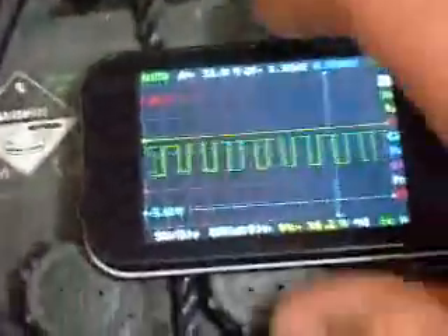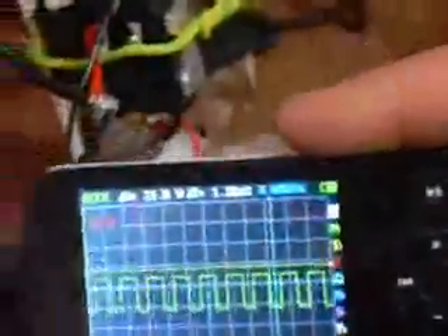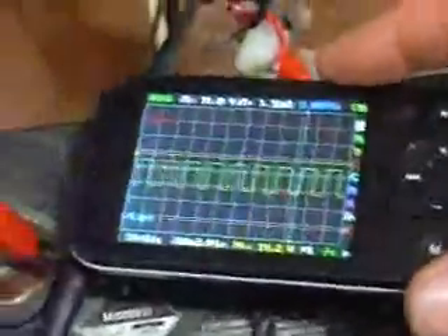Here's my oscilloscope — you can get these off eBay for about 89 bucks. Good little thing, get one if you've got the money.